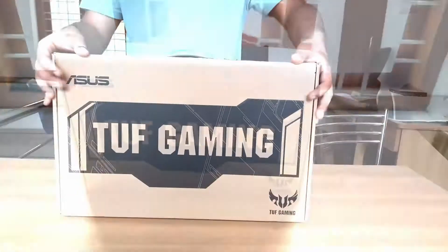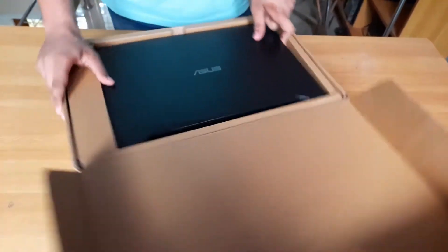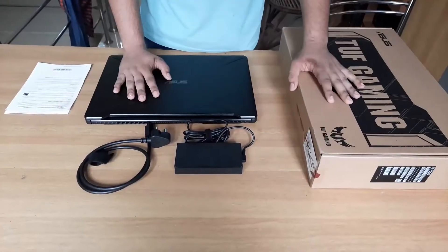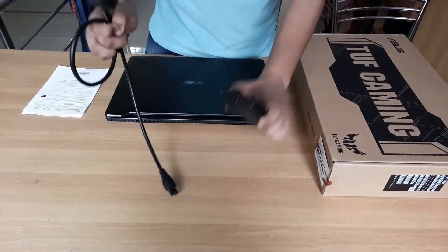Now, the color of our laptop is a stealth black color. That is a classic finish that we are doing here. Now, the weight of our laptop is about 2.7kg. We are using the user manual, the charger, and the adapter.